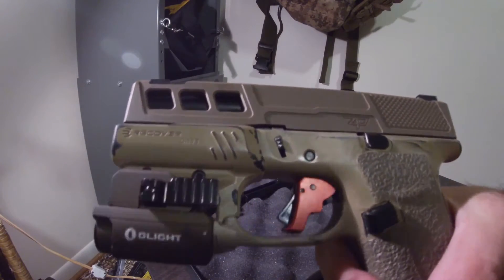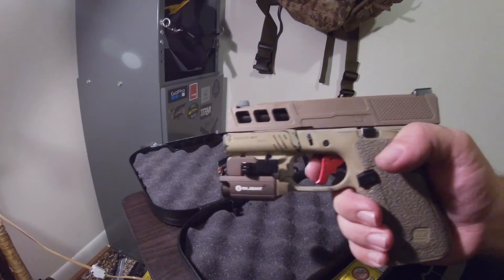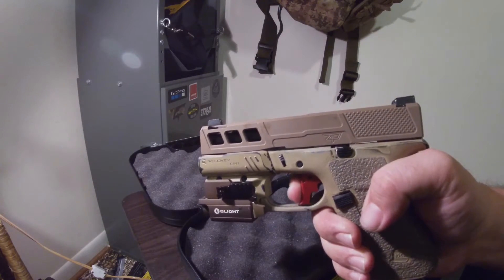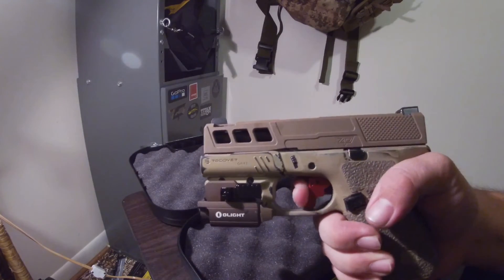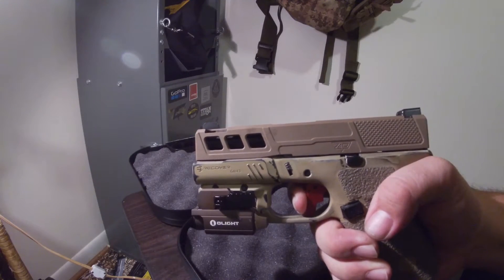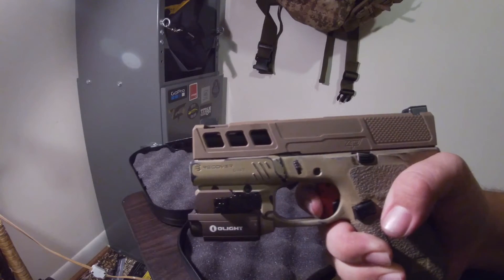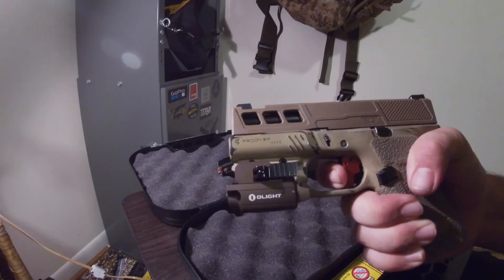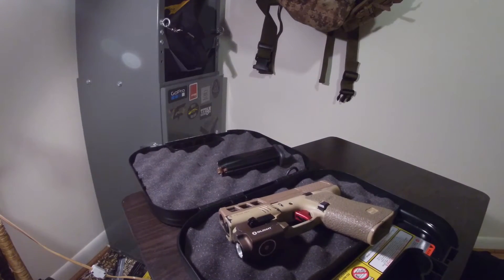I have a video to come on this, but I got an Apex trigger. I will say there's some sponginess in there — when I pull it before I hit that wall, it feels like it stops and that should be the break, then it lets me pull a little bit more before it actually breaks. That might wear out a little bit, but it does feel more crisp than the factory trigger. I haven't gotten to shoot it yet.